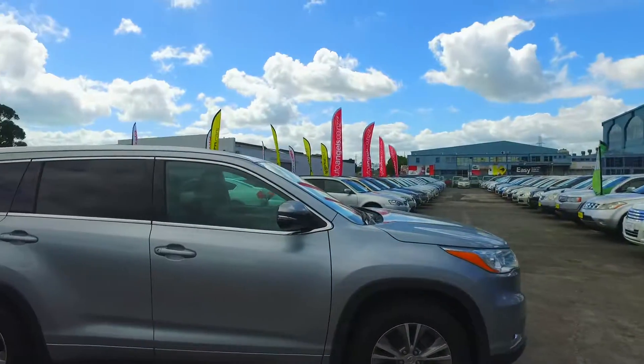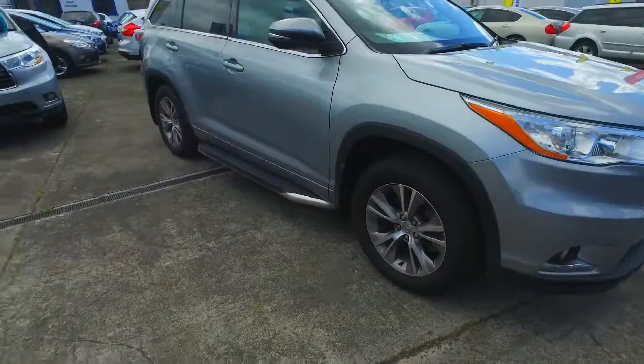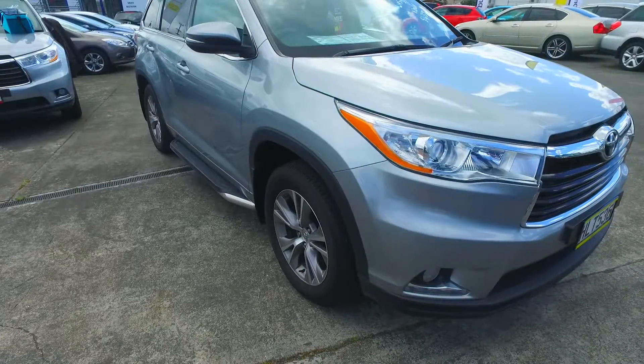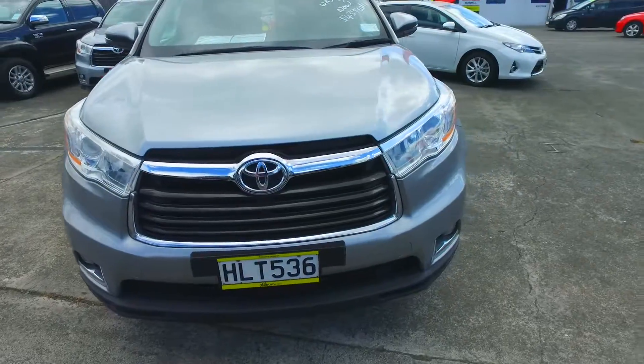Hey Rene, I'm just going to do the video for you now for the Highlander. I'll do a quick lap at the outside and then we'll go through the car and the interior. So you've seen the spec of the car, so you know all about the engine size and the number of seats and everything.